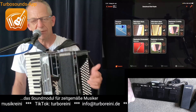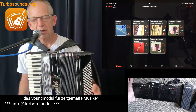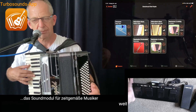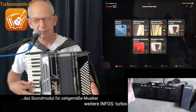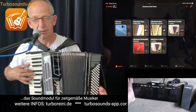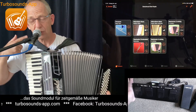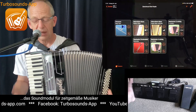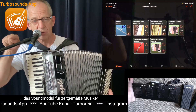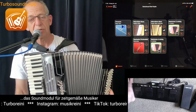Das letzte Mal hat mir einer gefragt wegen dem MIDI, was ich eigentlich höre – ob ich das Naturakkordeon bei mir im Raum höre. Also wenn ich jetzt ohne Balg ziehen spiele, kann ich ja auch ohne Zug und Druck spielen. Da höre ich natürlich kein Akkordeon. Wenn ich jetzt dazu ziehe am Balg, höre ich selber natürlich das Akkordeon. Und dann ist es möglich, entweder dieses Akkordeon – ich habe ja ein eingebautes Mikrofon – auch so einzustellen, dass man das vorne raus über die Lautsprecher hört, also dass die Zuhörer auch hören können, und man kann es auch aus- und einschalten.